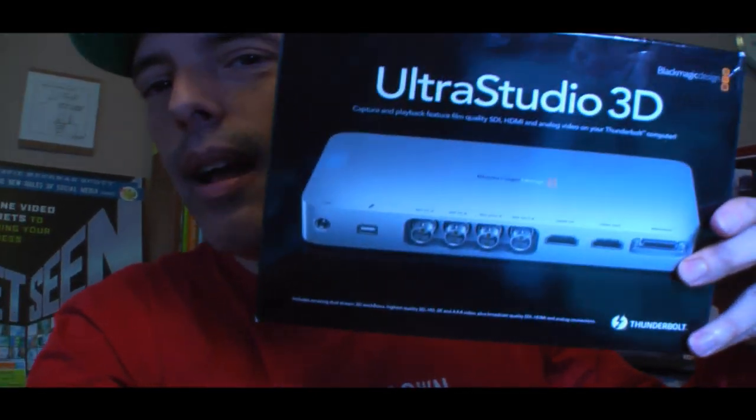Hey everybody, it's Steve Garfield from stevegarfield.com, and today I'm going to show you how to hook up the UltraStudio 3D. The cool thing about this is it lets you hook up a good quality HD video camera to Telestream Wirecast for live streaming over HDMI.